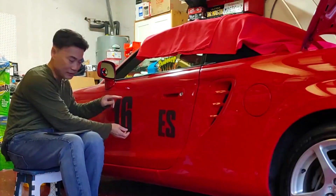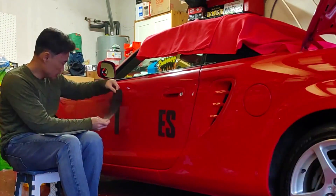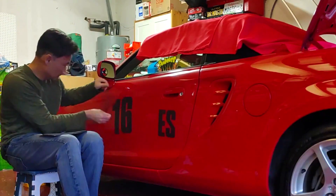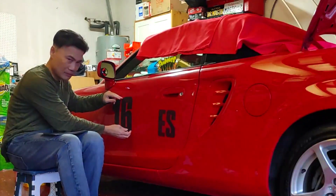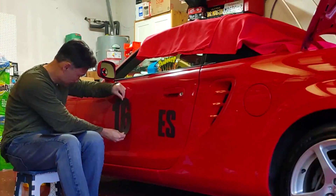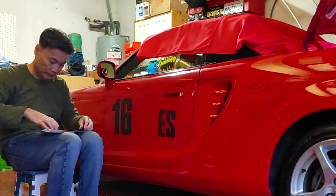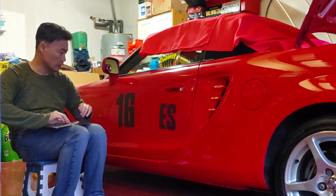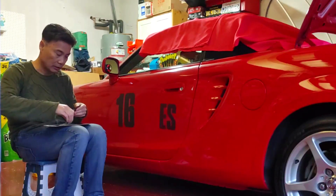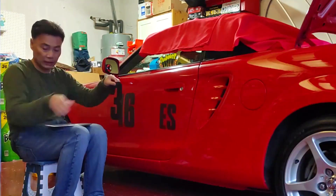It looks a bit uneven but you can reposition it. Just to show you - some of you will have two letters and two numbers, but a lot of people have three numbers. Here's number three.